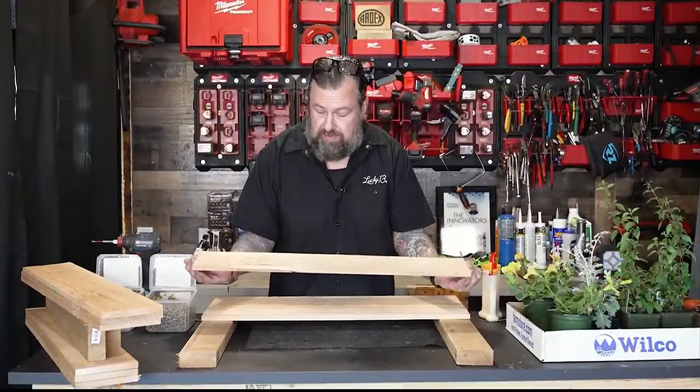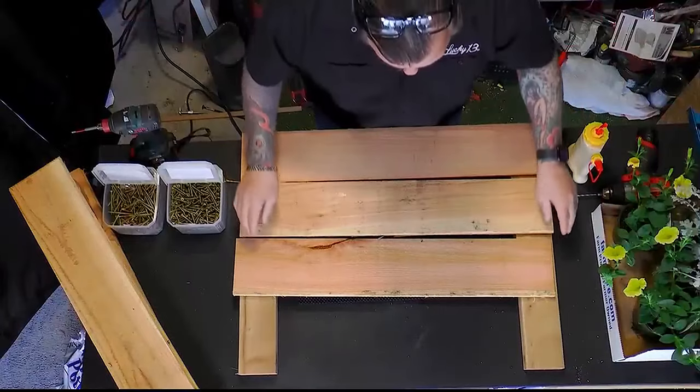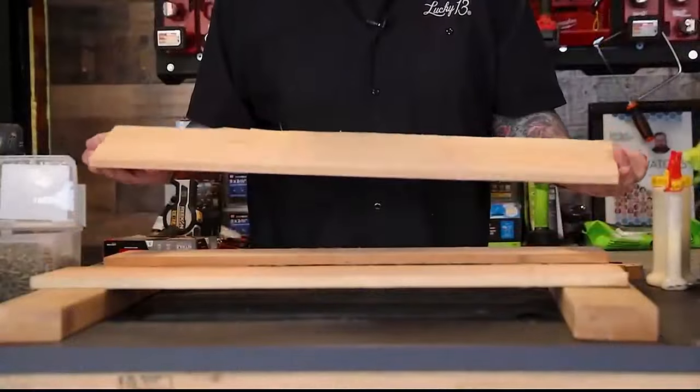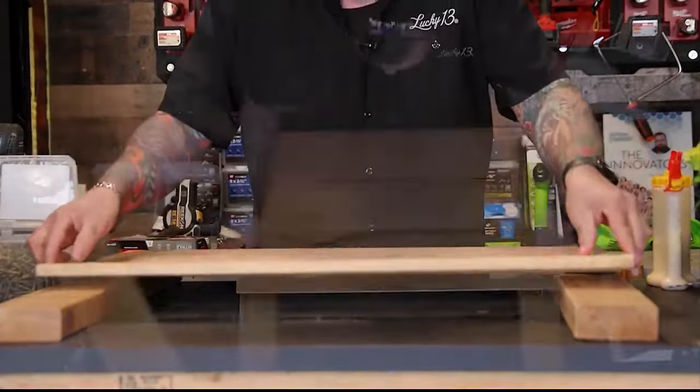We don't want any bad sides facing out — if anything, you want the wood that maybe isn't so pretty facing in. Let's grade our lumber as best we can.